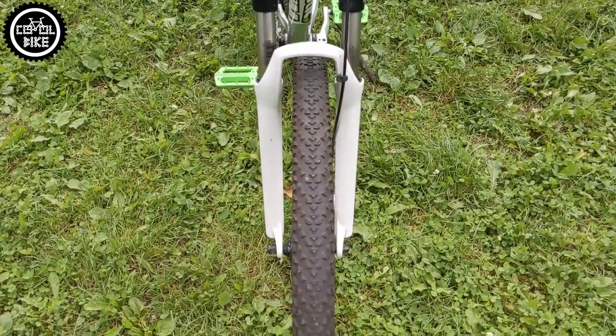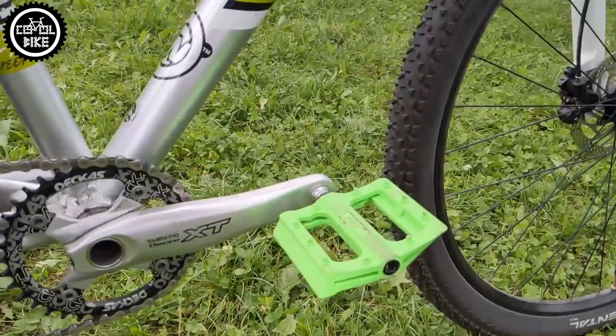I'm not a fan of Schwalbe, so instead of them I used fast-rolling Continental Race King tires with the Pure Grip compound.